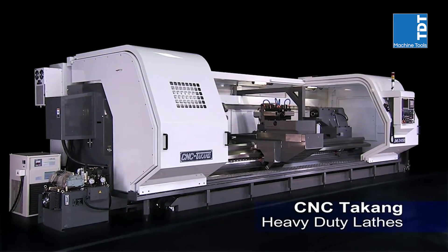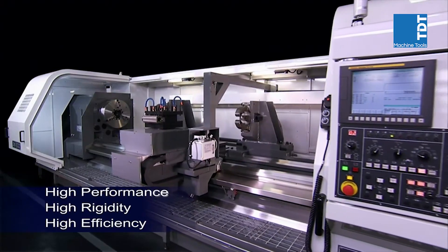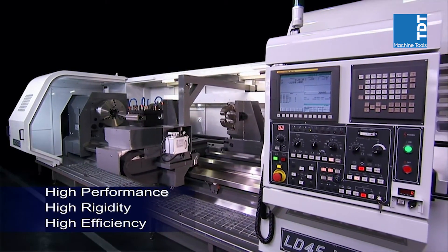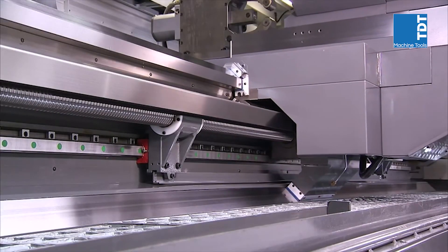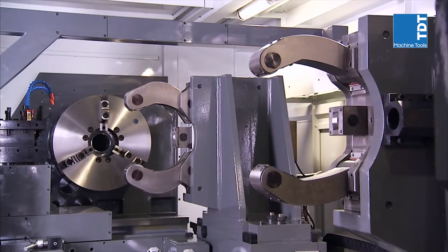CNC Takang is the market leader in heavy-duty CNC lathes for aerospace, wind power, oil industry, and roller components machining. In this video, you will see all of the key features and functions of this superb series of super-rigid, high-performance lathes.